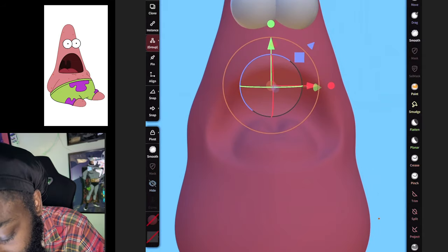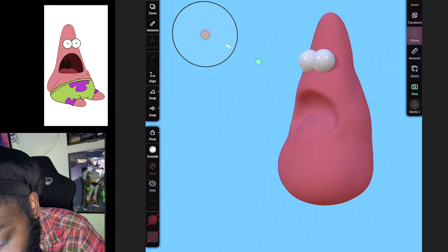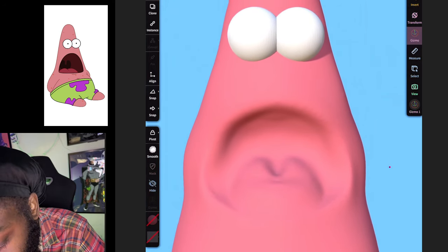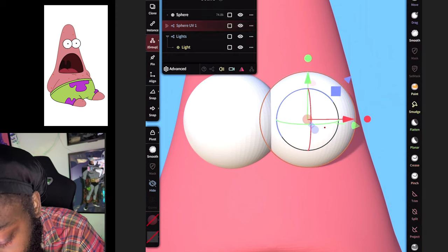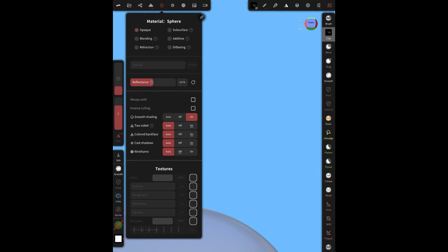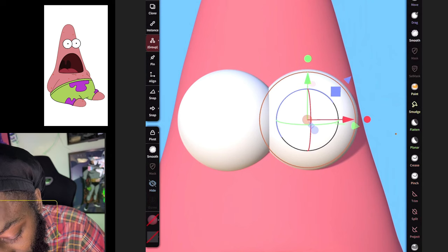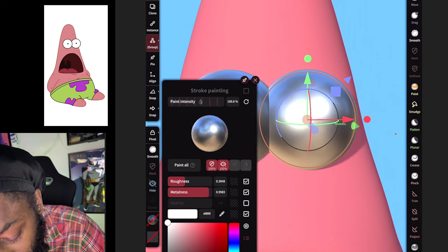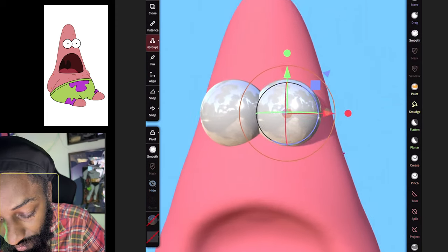Let's add a light — go to Add a Light, select the light, make it face the character, and bring the brightness up. Now select the eyes. After you select the eye, come over to Smooth and turn on Smooth Shading. Then come down to Color, go to white, take the roughness down, and hit Paint — so now we got that eye shine.